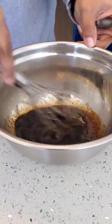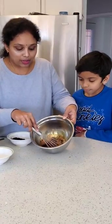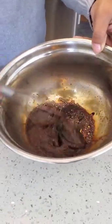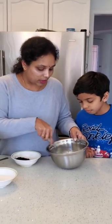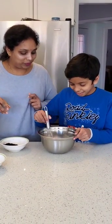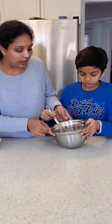Let me start — I'm gonna whisk this. You can see we need to keep on whisking until it comes to a frothy texture. Let me do this for some time — or do you want to help me? You have to whisk it nicely for at least 10 minutes.